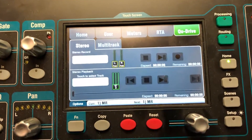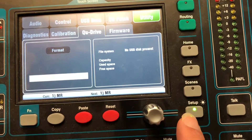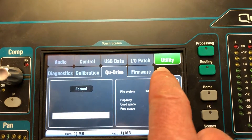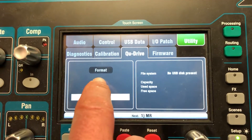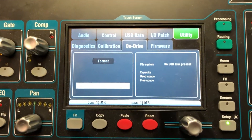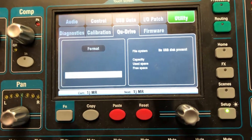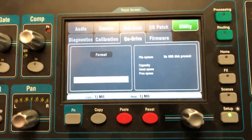Go to Setup, choose Utility. They recommend each time you use your drive to format it — that will wipe your drive each time, but they say that gives the best performance when it's recording.